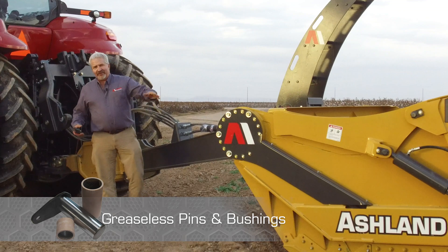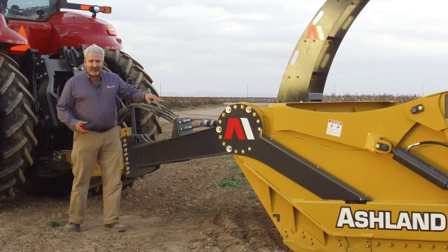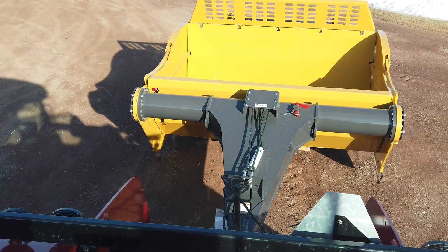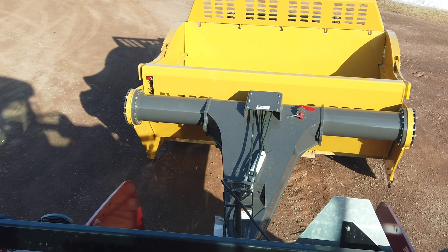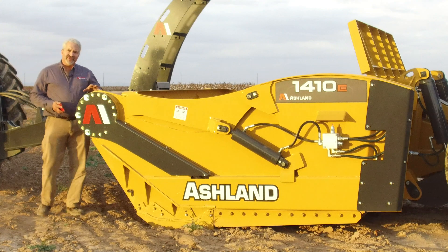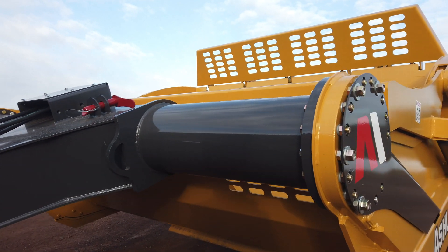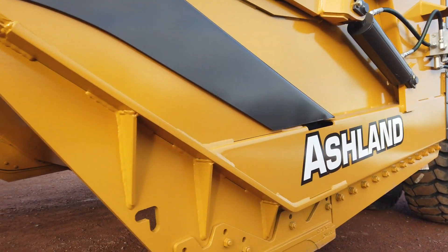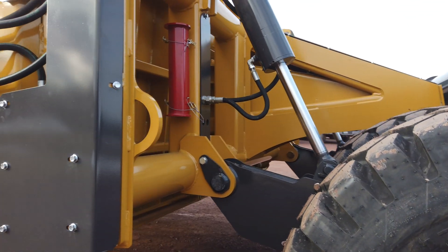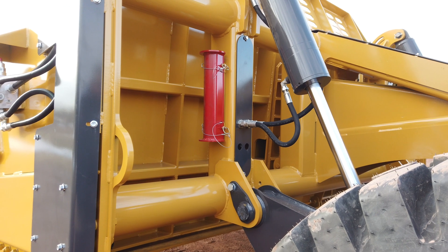Coming back from the hitch system, we want to provide visibility from the tractor seat to the blade. With this framework raised up coming into the side frame, you can see underneath the front section pipe to the blade so you can see exactly what you're doing. The hydraulics are routed through the front section pipe, coming down this heavy-duty dirt shield and running through the main frame underneath and through the tubes of the rear carriage.